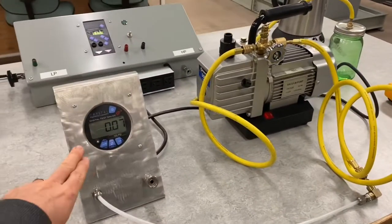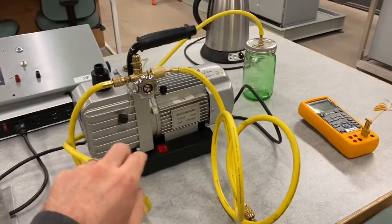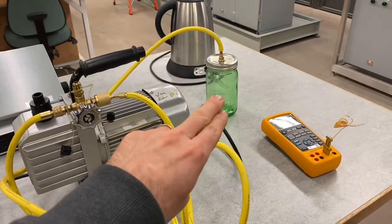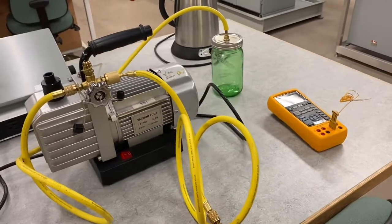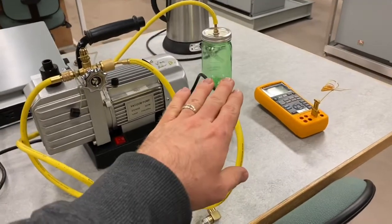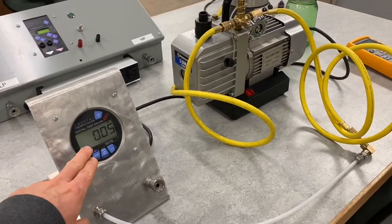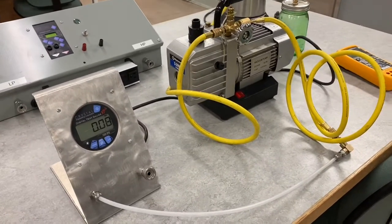The equipment in front of us includes a pressure gauge and a vacuum pump that we're going to use to pull a vacuum in this jar. In the first part of the lab, we need to get a rough estimate of the atmospheric pressure in the room. This jar currently has the valve open and is at atmospheric pressure. The gauge is zeroed at atmospheric pressure, so this is a gauge pressure measurement at zero, and pulling a vacuum will give us a negative pressure reading.